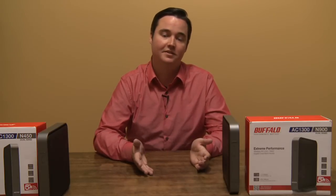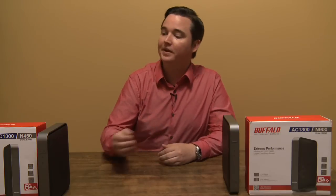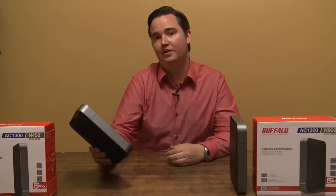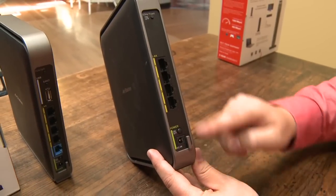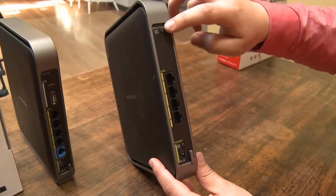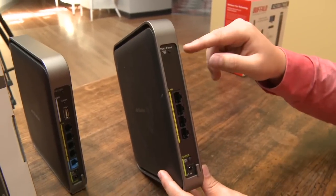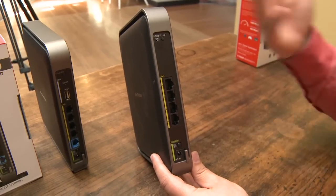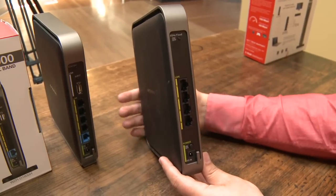This router is extremely fast — it's the fastest router that I've tested so far — and even though there are no laptops, desktops, or other devices that really support the 802.11ac standard, that's why we have Buffalo's WLI-H4-D1300 wireless bridge. What a bridge allows you to do is join your wireless network and then give you wired connections to attach to devices that don't have Wi-Fi. This could be great for connecting desktop computers in another room, DVD players, Xbox, things like that which don't have Wi-Fi but you still want on the network.